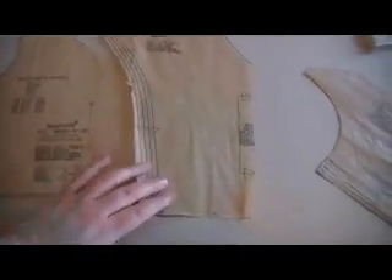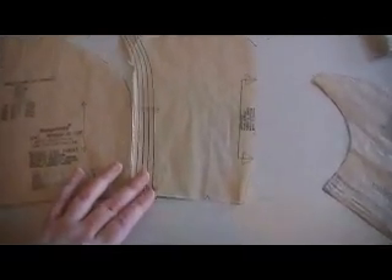So the front meets with the side front right around here. This arrow will match up, and this arrow will match up. So you can kind of get an idea of what the front bodice is going to look like.